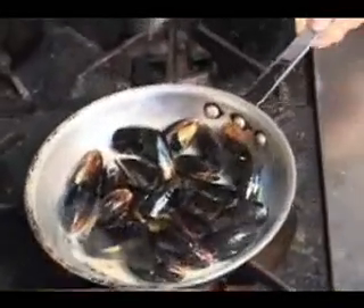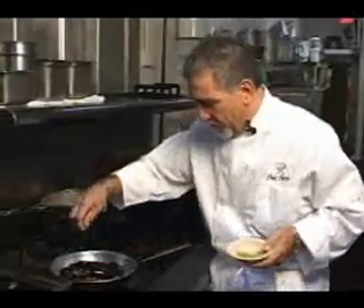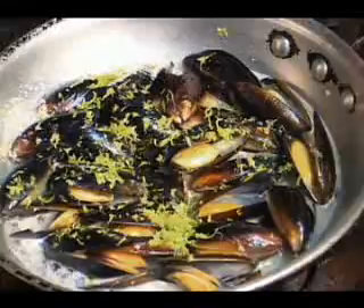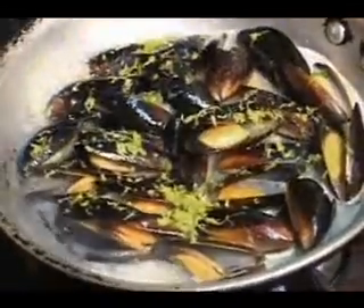So we already zested some lime. You can get a zester wherever you shop for your kitchen stuff. The lime zest is really important — you want all that oil out of there. Lime juice, fresh squeezed of course.